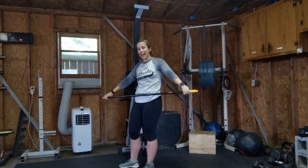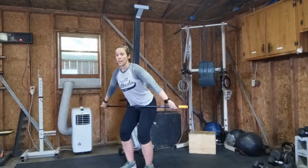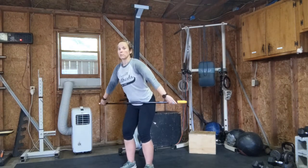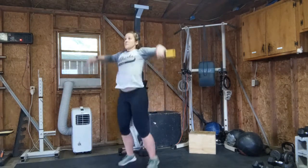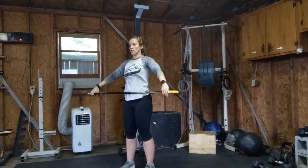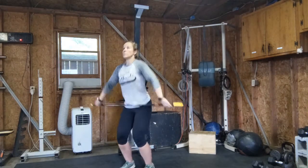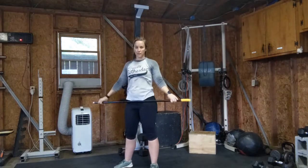Next we have a high-hang snatch. We're going to start in this high-hang position and get all the way under the bar. Pull myself up — remember, elbows high — then pull myself all the way down. Stand up and reset. Give me three of those.